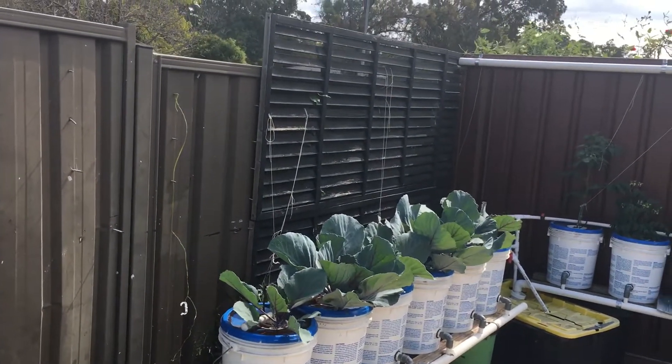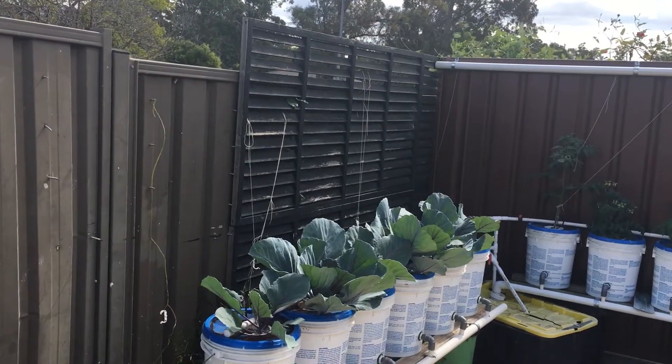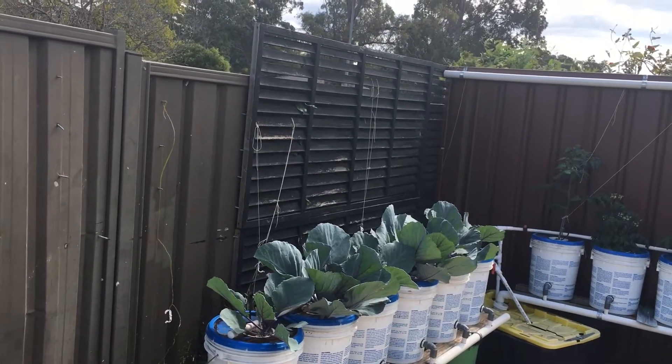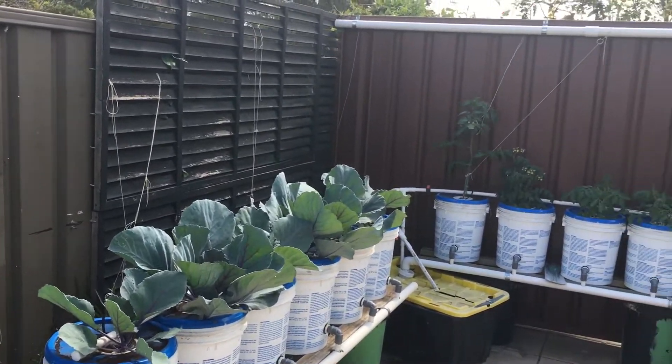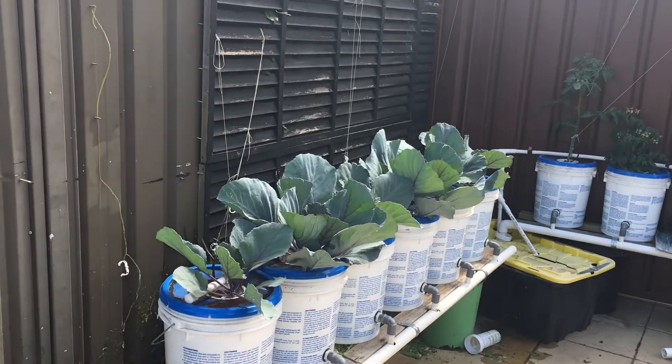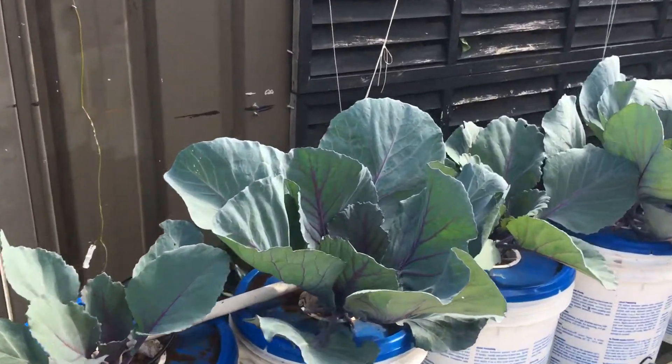So we'll just start here. You can follow me also on my Facebook group Solar Hydroponic Gardening for Beginners — that's also the name for my YouTube channel. I'll just give you a run through everything here. We're just getting started with these here. This is red cabbages — you can see the red cabbages.